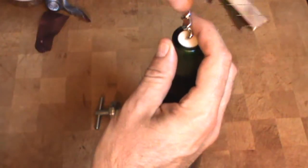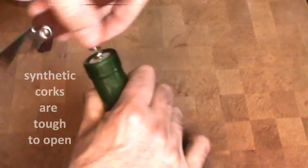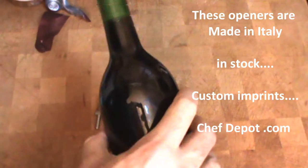This is a synthetic cork. Give a twist, round and round, until it penetrates the cork.